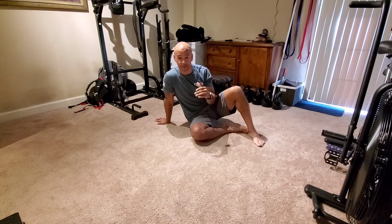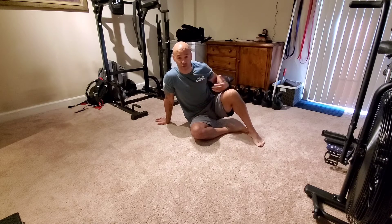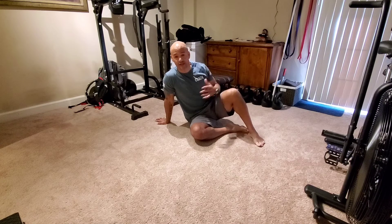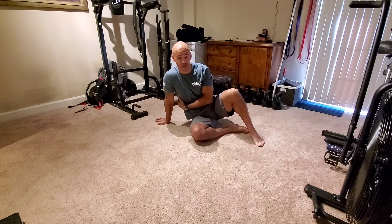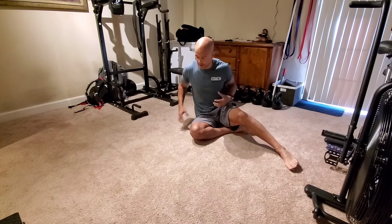We're going to talk about Superman's for a second. The Superman exercise is a posterior chain core exercise. That means it's working the backside of your body, engaging your core. Your core is more than just your abs — it includes your lats, your lower back, your glutes, your butt. That's all part of your core, front and back and sides. You have obliques and other muscles on the side of your body as well, all part of engaging your torso to keep your torso safe.